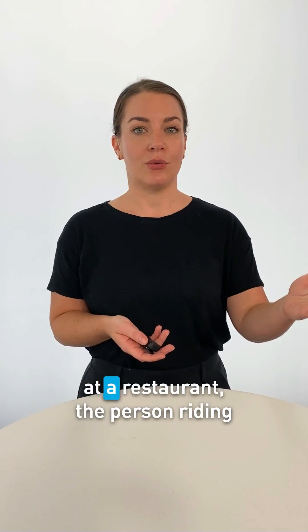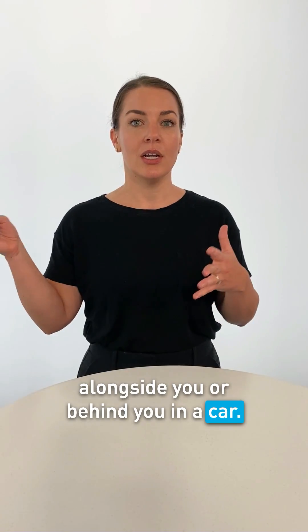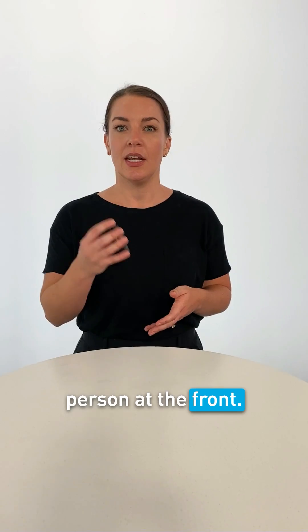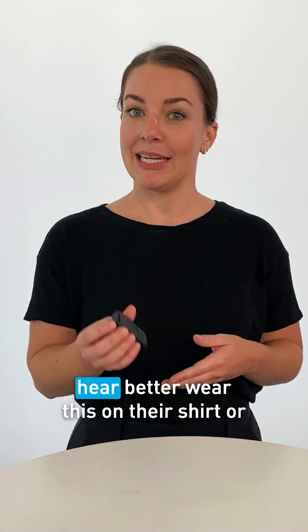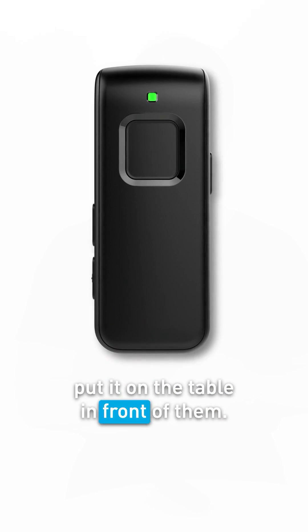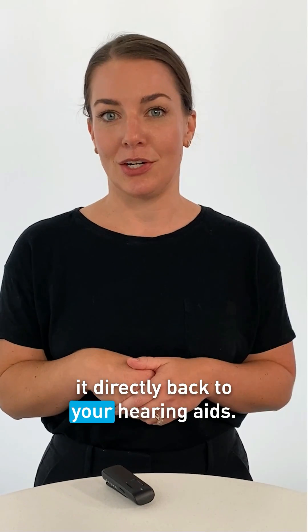It's your conversation partner at a restaurant, the person riding alongside you or behind you in a car. Perhaps you're at a speaking engagement and you want to hear that person at the front. Have the person you're trying to hear better wear this on their shirt or put it on the table in front of them. It will pick up their voice and stream it directly back to your hearing aids.